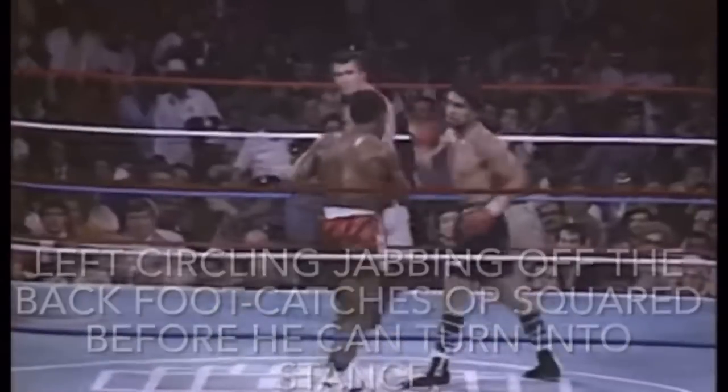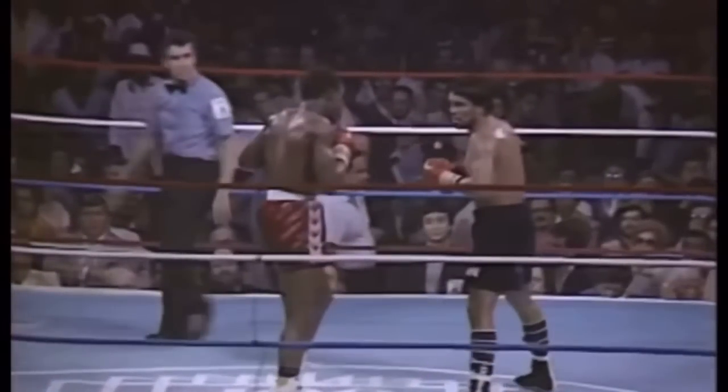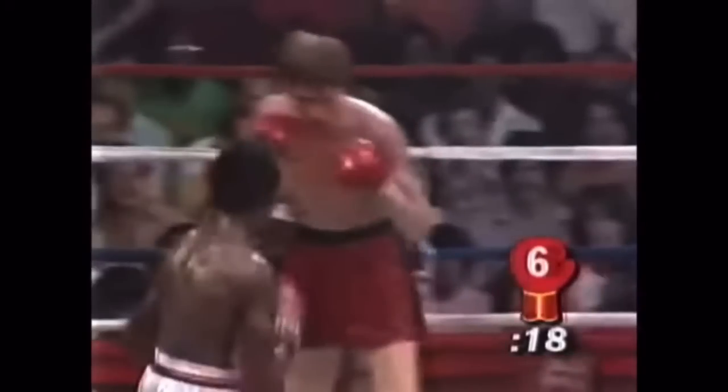However, we could see that James was big on training Joshua's step-around game. A good step-around game is offensive and defensive in nature, as the fighter utilizing the lateral movement is a moving target, stepping off the line — out of equal positioning, off the 50-50. Until the angle is matched by the opponent, the move can take away offensive options and relative power since the mechanics will have to change to land.